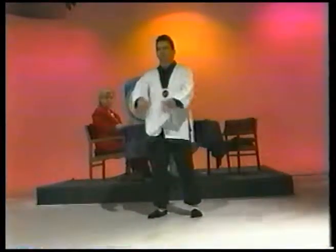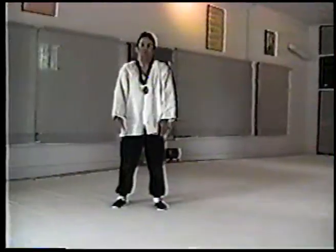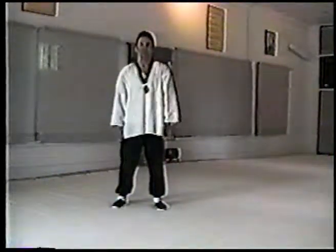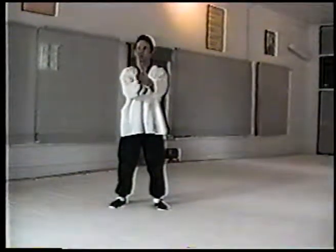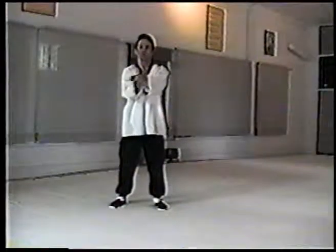Then we do some shoulder exercises where the hands are relaxed and we're just moving from the shoulders. Some people try to force it — you want to just relax and move from the shoulders, going both directions. Then relaxing the elbows, stretching the hands side to side, bringing them out to the front, and up and down. This is also known as the fish movement in Tai Chi — to eventually loosen up at the joints and move like a fish body moving through water. We're stretching first.